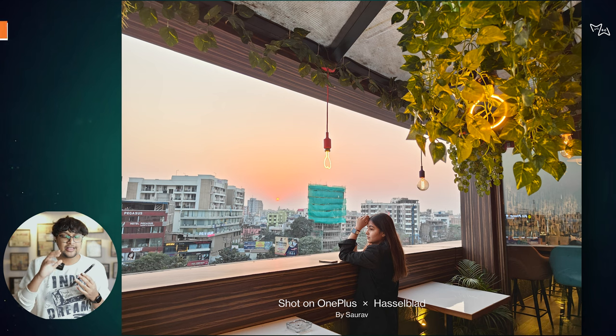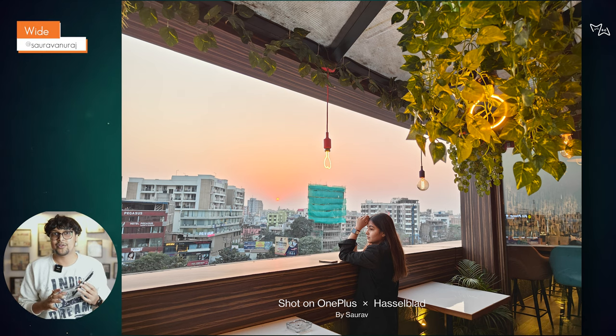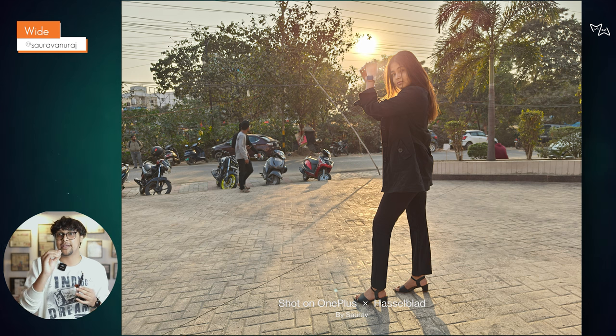Whether it's wide angle or primary camera, it's definitely an upgrade. It's an IMX890 sensor, a 1/1.56-inch sensor with an f/1.8 aperture. We have tested all the photos and everything — it has good dynamic range.